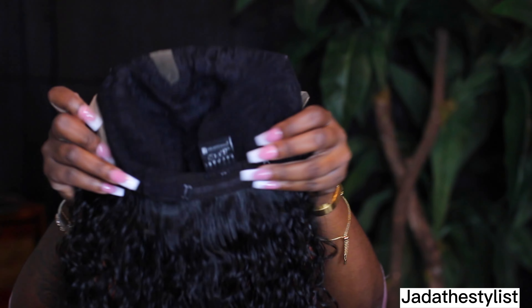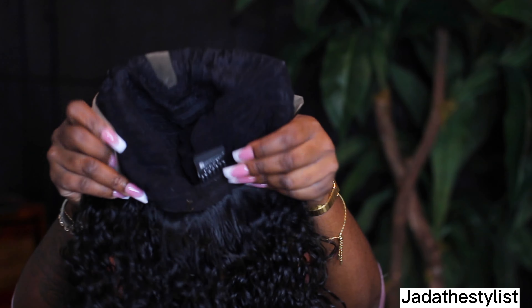Let me show y'all how the inside looks. This is the inside — this is exactly how the inside is looking. It doesn't give you as much lace around the edges, but it gives you enough. The middle part is deep. So let me show y'all how it looks before you put the makeup and the tint spray.